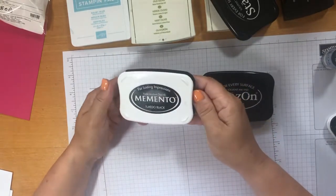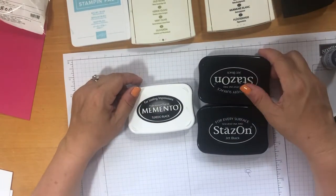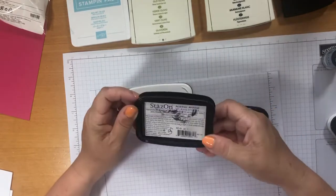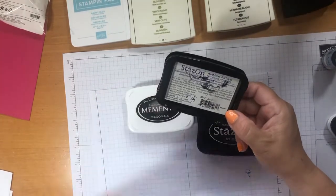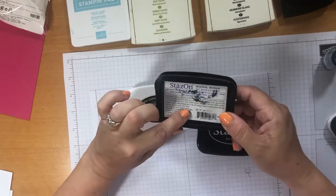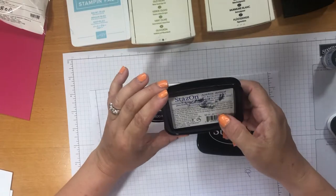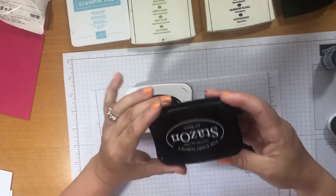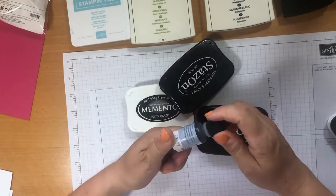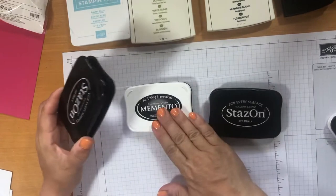You can obviously buy re-inkers for the Mementos as well, so it's well worth investing in these products. I don't have a date on it, but I had this before I got married and I've been married 10 years — so it's at least that old. I've had it for years and it's still going strong because I re-ink it. You don't need much ink and it will last you forever. Memento's the same.